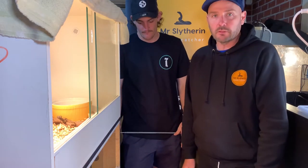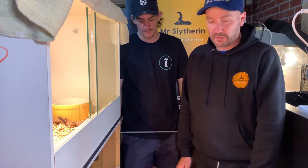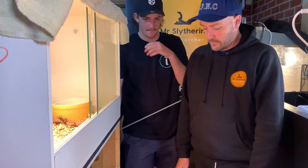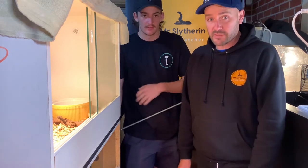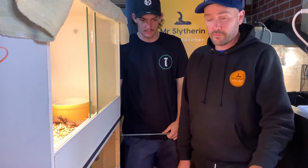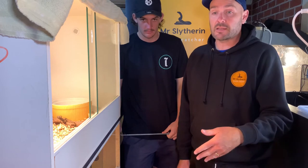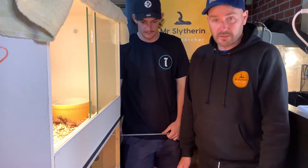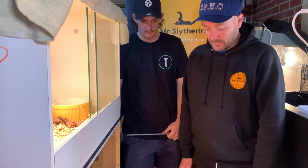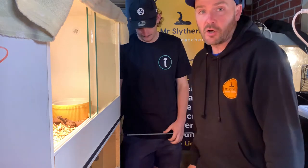Something new certainly for him, something we haven't maintained — I haven't maintained for many many years — so really excited to get these guys out. Thanks to Ron who looked after us this afternoon, really obliging, great wealth of knowledge, and for rearing such stunning snakes. Hopefully the videos are good; it's a real rush job.